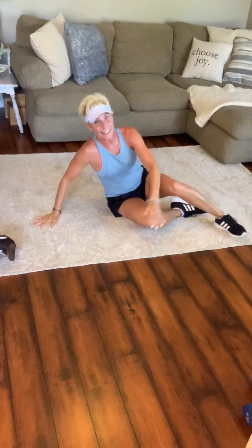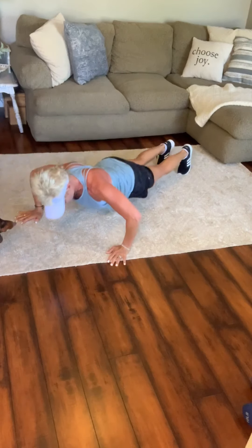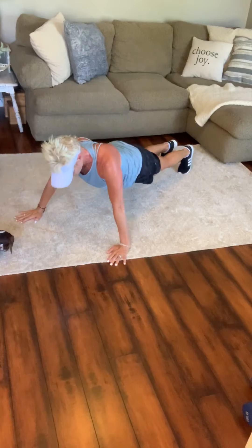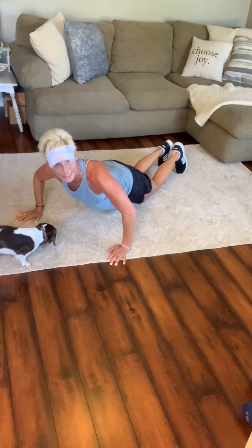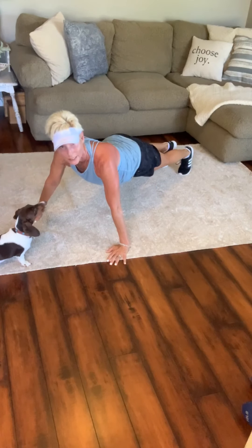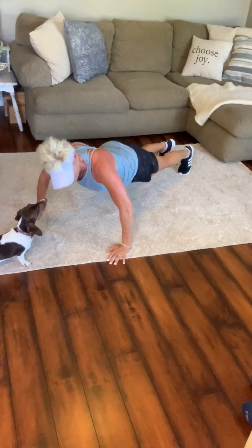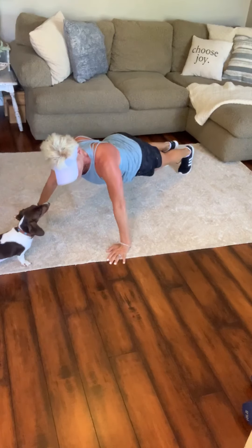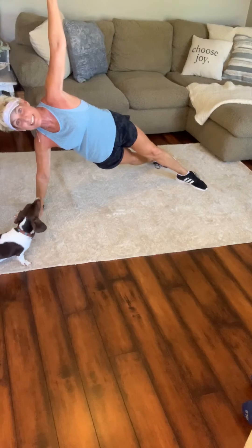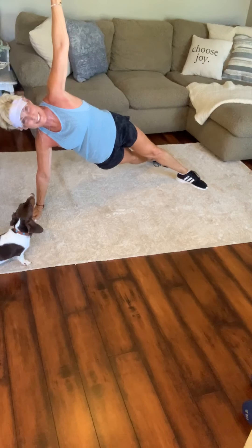Bring it up. Last round — are you ready? Push-ups, 30 seconds, go! Treat each one like it's first. Remember those knees can come down if you need it. Five seconds. And lift — here we go. Last time on this side. Short workouts don't mean they're easy.